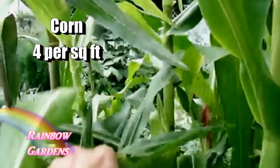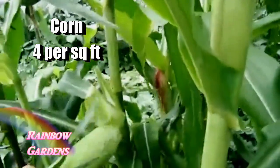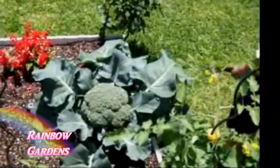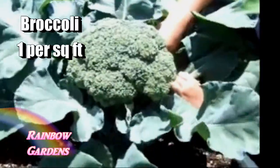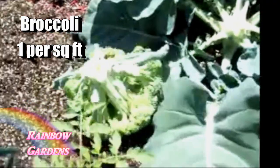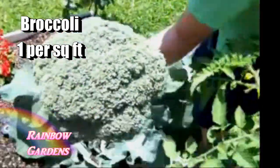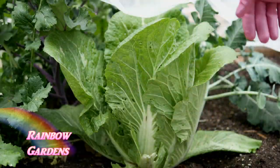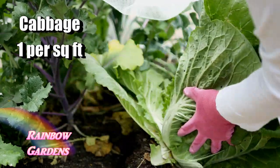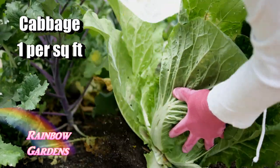You plant corn four per square foot. Let's not forget broccoli — that's one of our family favorite vegetables. This is my son harvesting it for me, and you plant those one per square foot. And of course cabbage: I love to grow Chinese cabbage and it grows great with the square foot garden method — plant one per square foot.